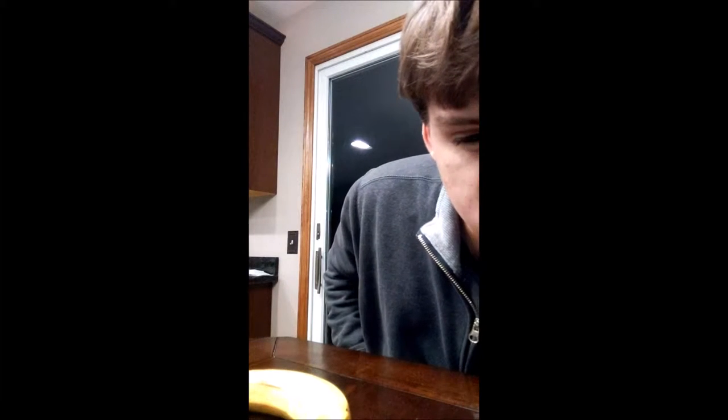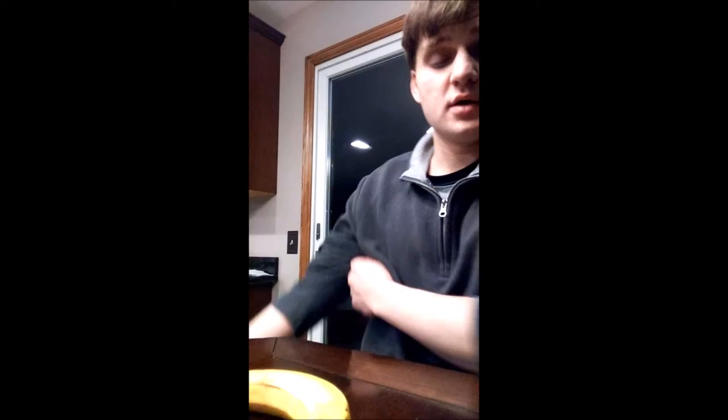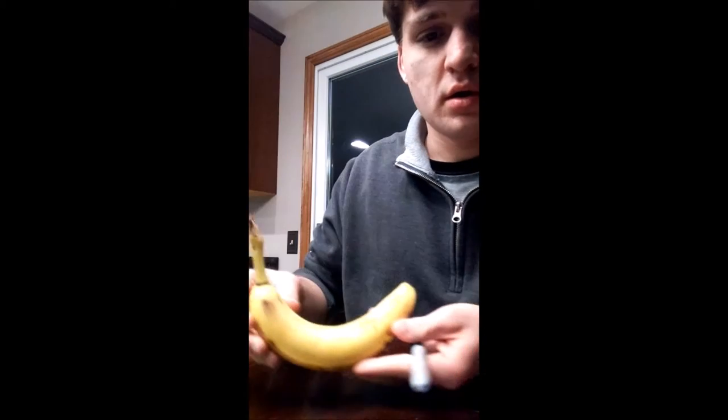Okay, so for today's vlog we're gonna do something I've had on my bucket list to do for a long time — that's gonna be to see if the phone can prop against the napkin holder without falling over. The second part of our agenda for today is we're gonna mail our friend Kevin a banana.